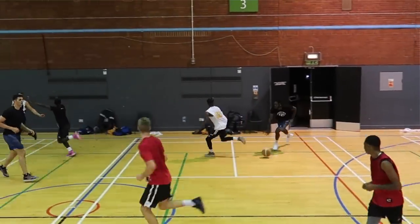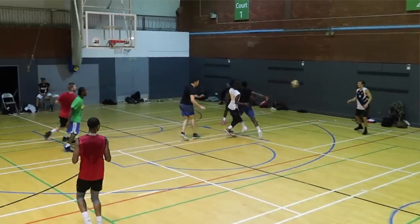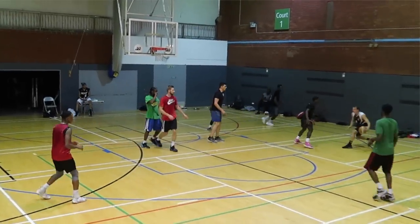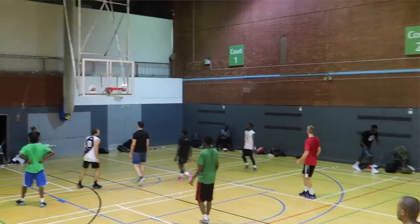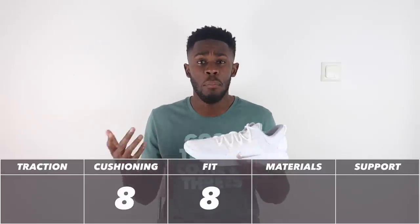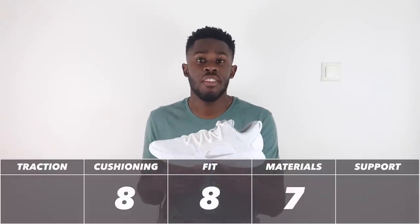What I enjoyed most about these materials was that straight out of the box the shoe required minimal to zero break-in time — the shoe felt really comfortable almost instantly. That combined with the Zoom units made it a very comfortable shoe. Unlike Flyknit, these materials are way more durable, so yes I'm a bit upset we don't have Flyknit, but they are very durable. With all that being said, the materials come in at an above-average 7 out of 10.